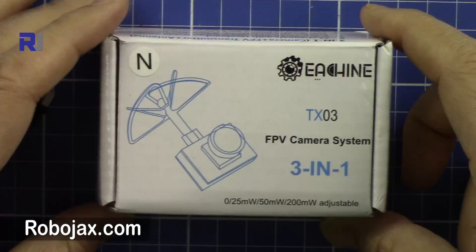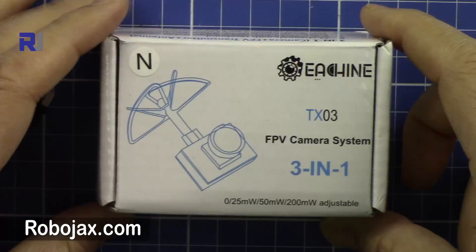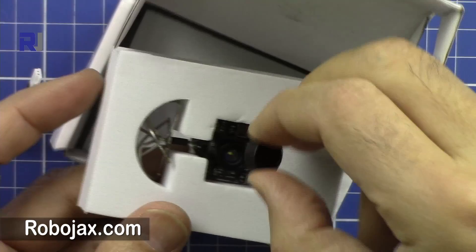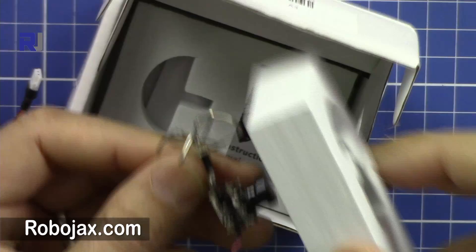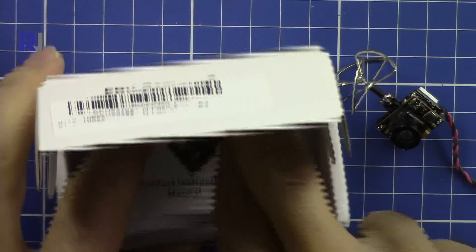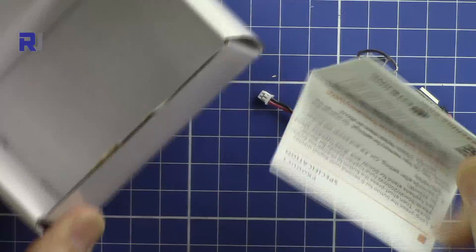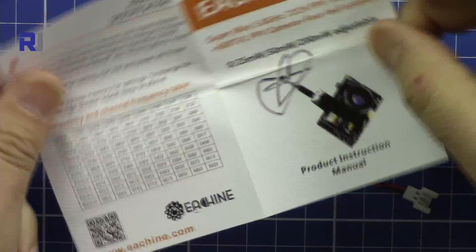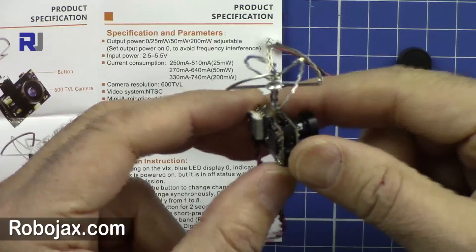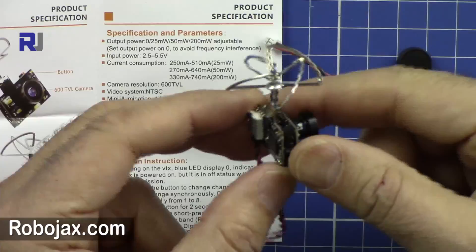Let me show you the package — it's very tiny. Inside we have the actual transmitter, camera, and antenna, all very well protected. We also have a power cable and a manual. The manual is nicely written in clean English, which is good.